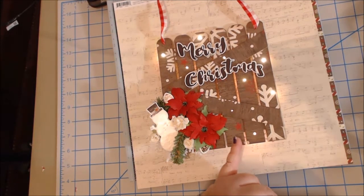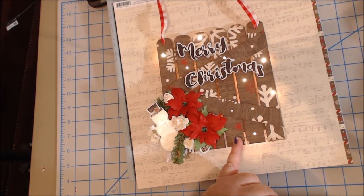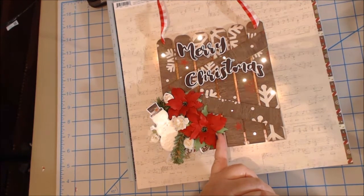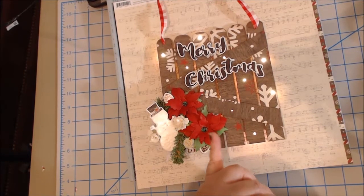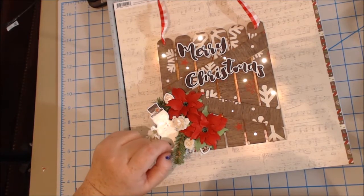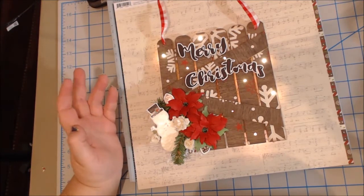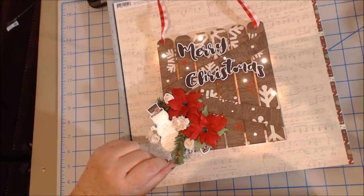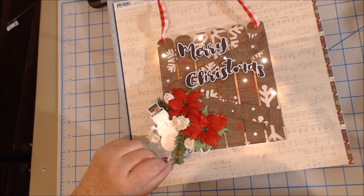But there are a couple of things that I used that were not part of the Craftology Box. This is a poinsettia die — Tamara has it available in her store, it's the Tim Holtz, under Punches and Dies. And here is this little green tinsel, which you can find in the Make It Merry section at Hobby Lobby or possibly Michael's. I got mine at Hobby Lobby. And then this little snowflake right here was from Hobby Lobby as well.